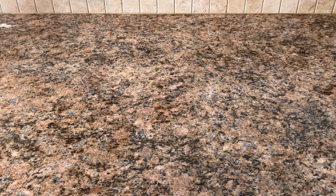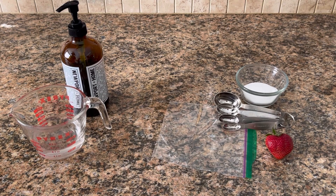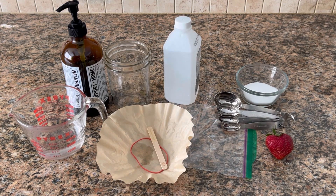For this experiment, you will need: 1 strawberry, 1 sandwich bag, 1 teaspoon salt, 2 teaspoons dish soap, 1½ cups warm water, a coffee filter or paper towel, rubbing alcohol, a jar, and a toothpick or popsicle stick.